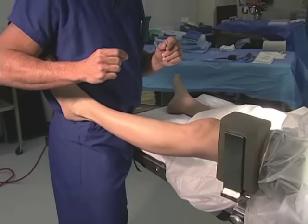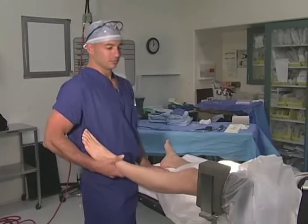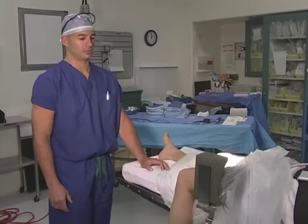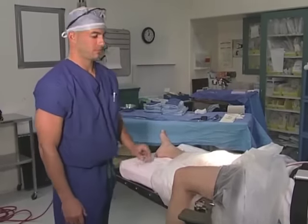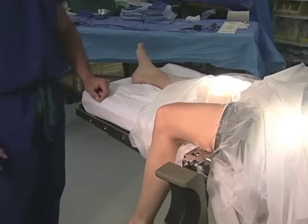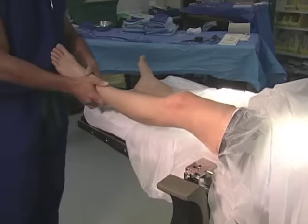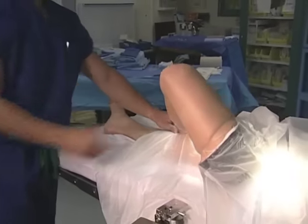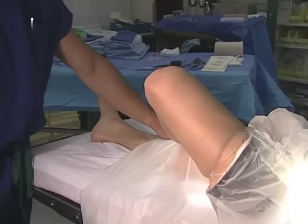After medial compartment arthroscopy is completed, the surgeon bends the knee off the end of the table and the post may be lowered. This allows arthroscopy of the intercondylar notch. The surgeon takes the ankle and rests it across the contralateral leg with the knee bent to 90 degrees, and sometimes applies pressure on the knee.